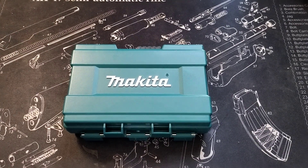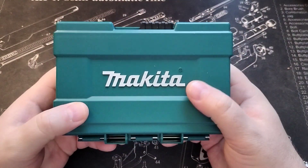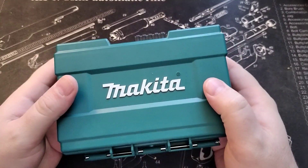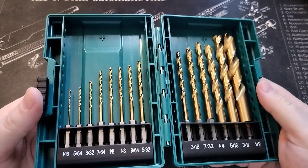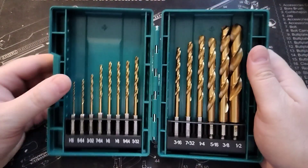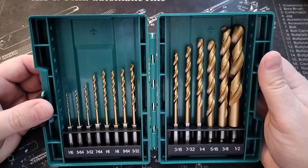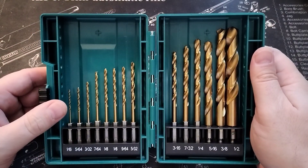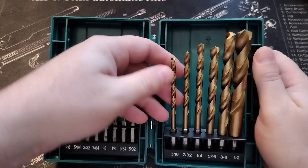Good morning YouTube, wanted to show you this Makita drill bit set which is actually for the impact driver. I ordered this a couple of days ago on Amazon, came in the day after, and here it is. This is the Impact Gold Titanium drill bit set — it was pretty inexpensive, I think it was like 15 or 20 bucks. Whatever it was, it wasn't much, but this is what you get.